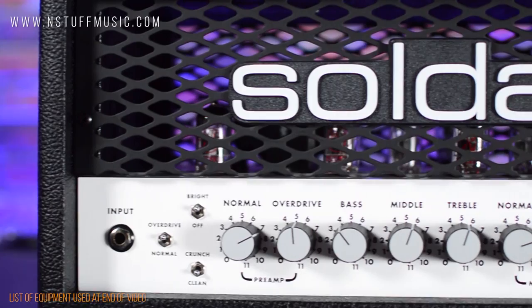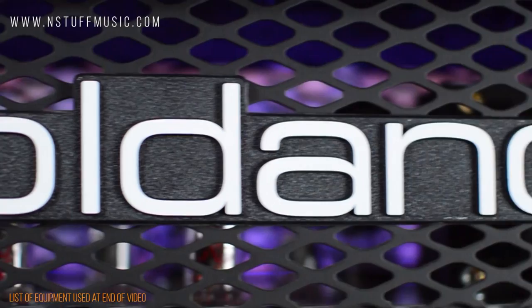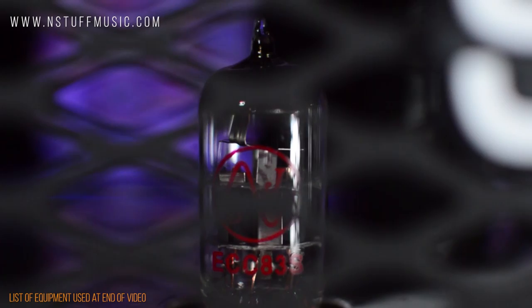Hi, I'm Jim with Instuff Music, and I'm here today to do a demo of the Soldano SLO-30 — the Soldano Super Lead Overdrive 30-watt tube head, finished here in black Tolex with a metal grill. The SLO-30 head takes the legendary tones of the SLO-100 and packs them into a more studio and small-stage friendly 30-watt package.